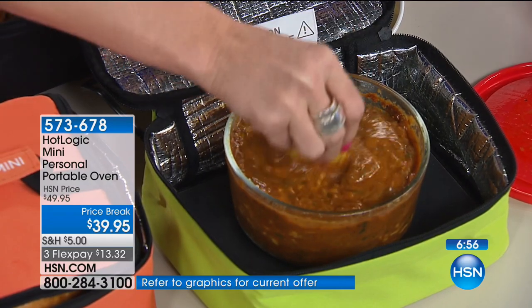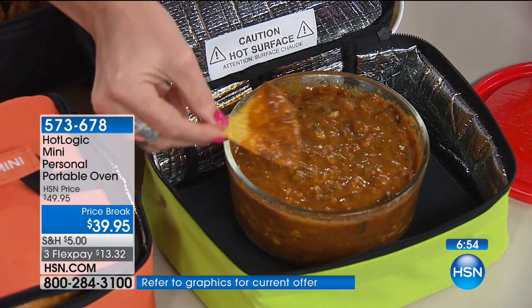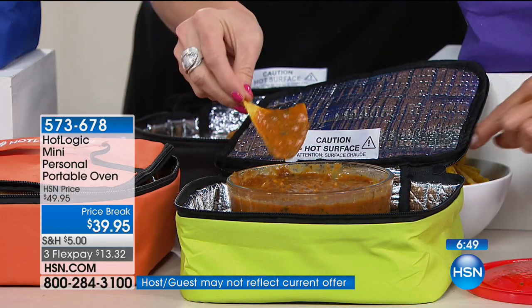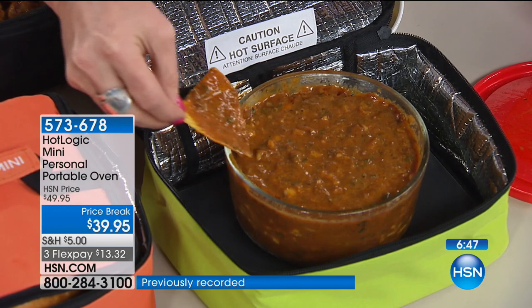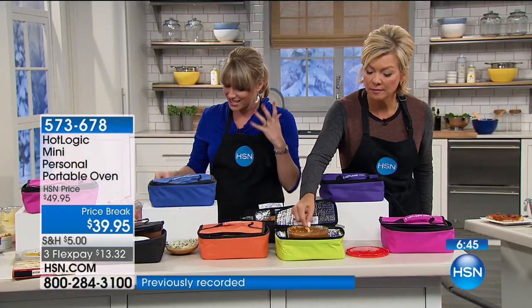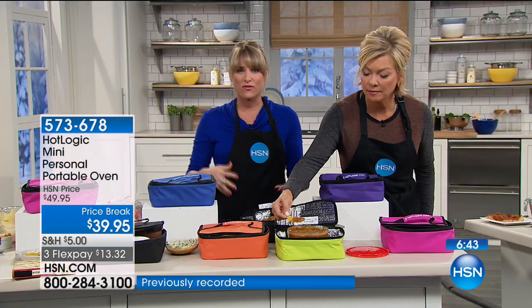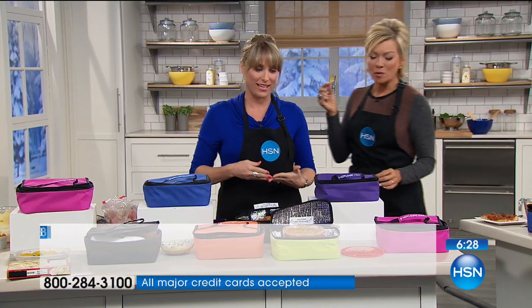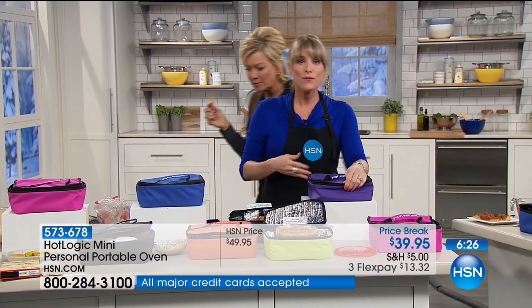It's a really fantastic community of people that have said Hot Logic has literally changed the way they eat. If you're sick and tired of spending money and calories on fast food, and the barrier to eating healthy was that fast food's convenient — you drive through, get it, eat it on the go — now prep it in advance and you can eat it on the go. You can literally pull over and eat this in your car. It's a revolution.